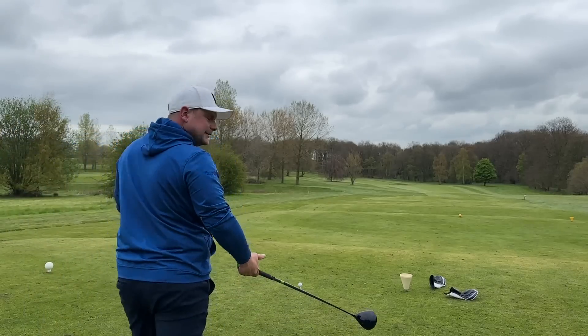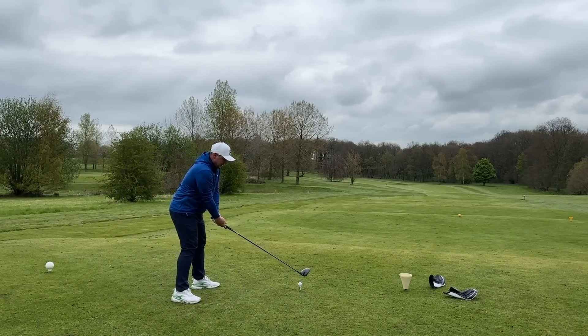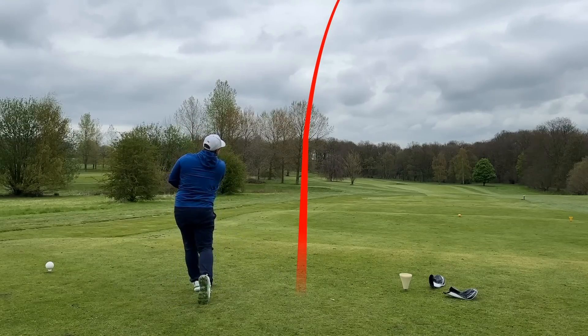This could — I'm not gonna lie — this could go one of two ways. I know which way I'm hoping it goes. I'm hoping this goes about 20 yards further. I've nailed it.